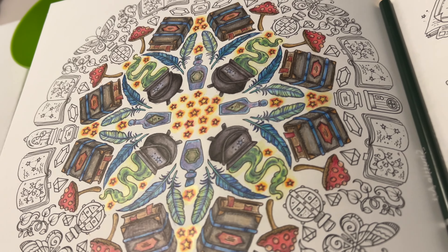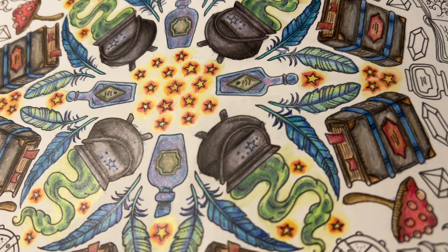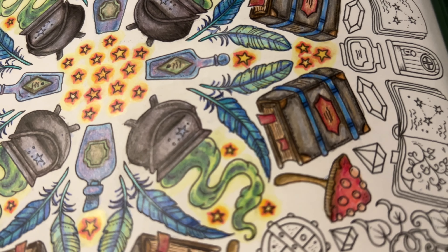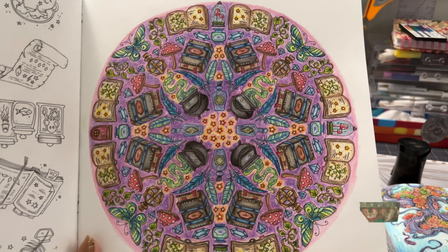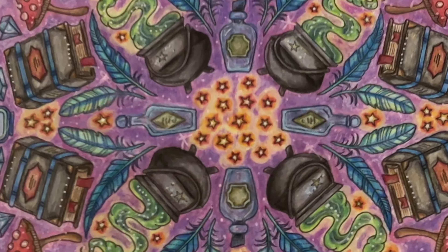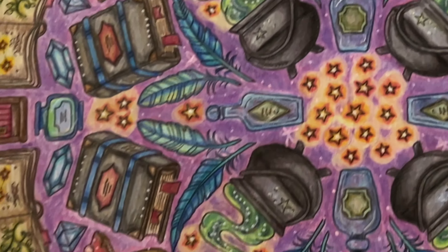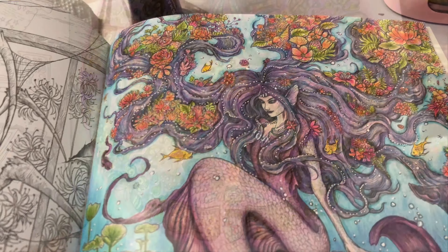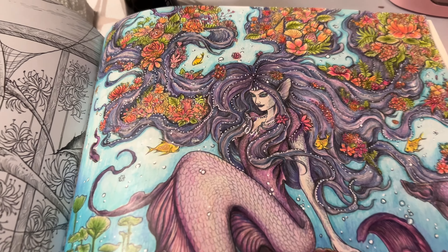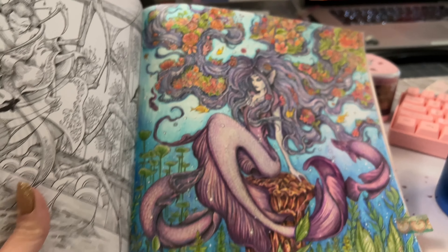The first project I worked on with these pencils was a page out of Rooms of Wonder by Johanna Basford. I really wanted to give these Shuttle Art pencils a good go in books that I use. My first impression using them in this book was positive — I thought they laid down really well, blended smoothly, and I didn't have to use a lot of pressure. I used them to create purple backgrounds and then added a few white gel pen accents.